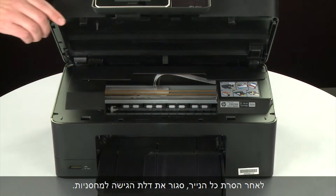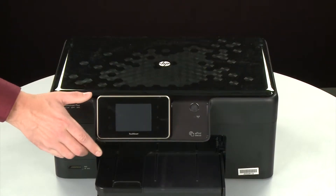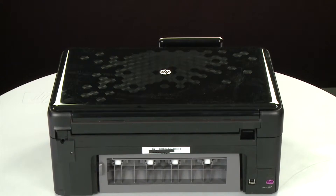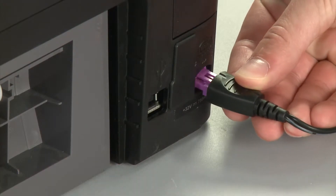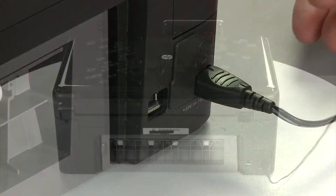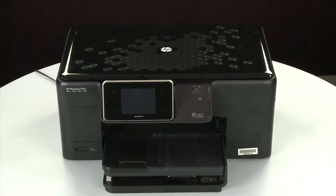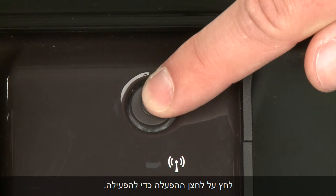When you've removed all of the paper, close the cartridge access door. Turn to the back. Reconnect the power cord. Return to the front. If the printer does not automatically turn on, press the power button to turn on the printer.